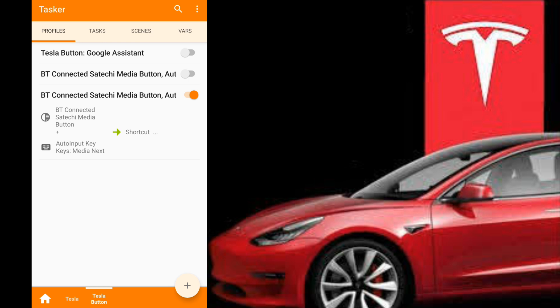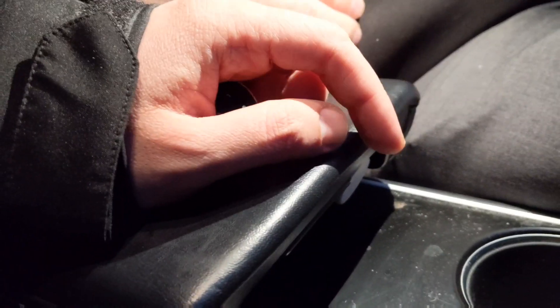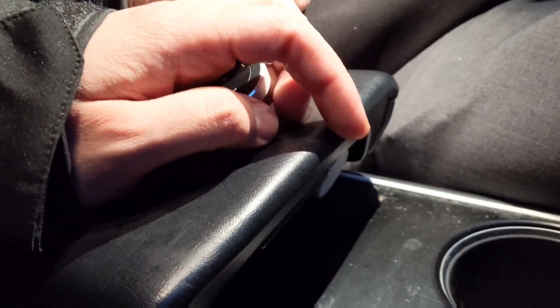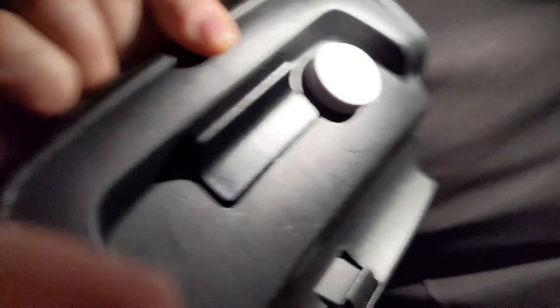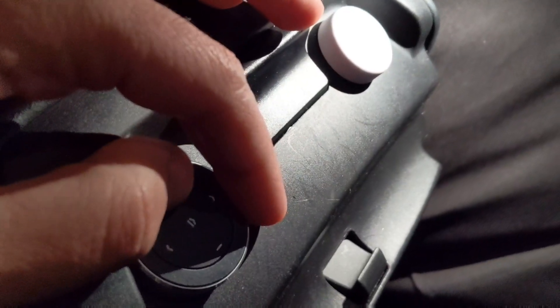I'm going to show you where I mount it in the car — it's the best place possible, and then I'll show you how it works. So I'm in the car now. I'm in the passenger side, and the button is under the armrest right over here. This is the old button; I have the new one for this video. So this is where I'm putting the button. If you want to know more about how to get the button to function with your phone better, watch that other video. But basically, our new button's going to sit here under the armrest.